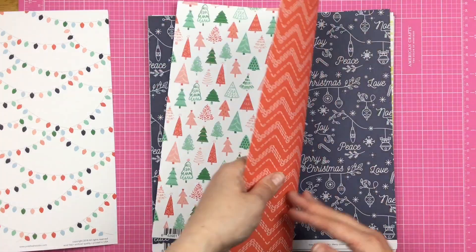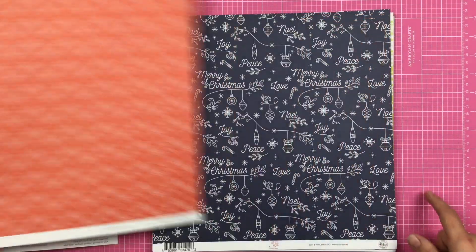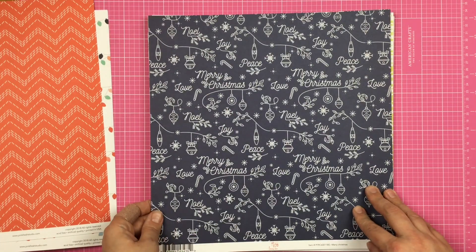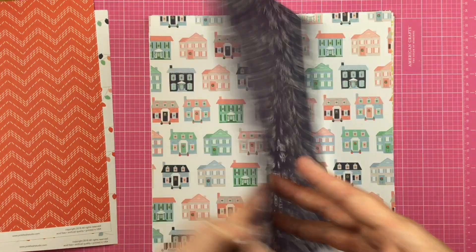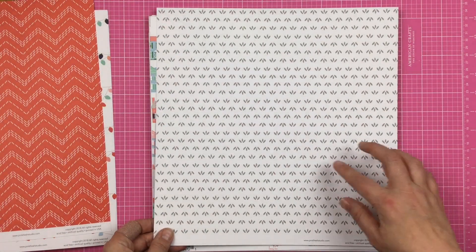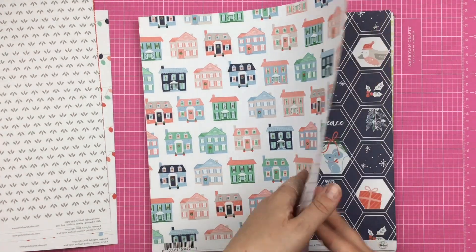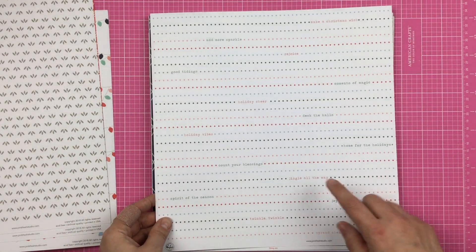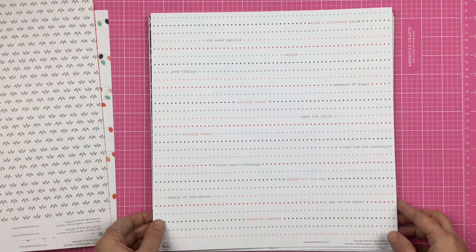We have Magical Forest with Christmas trees on this side, and then this red and white chevron on this side. We have this beautiful navy and white with the Christmas words, and then on the other side, just this little gray leaf pattern. We have the Christmas houses, and then on the other side, dots with words like home for the holidays, jingle all the way, deck the halls.